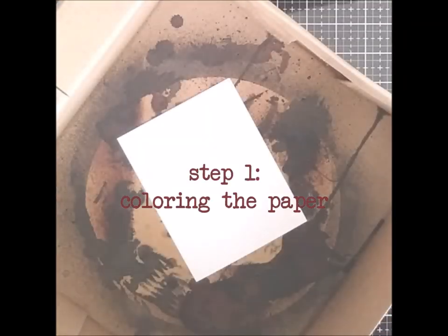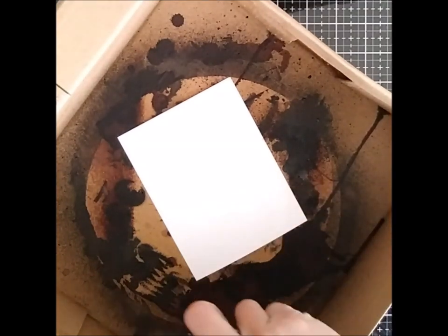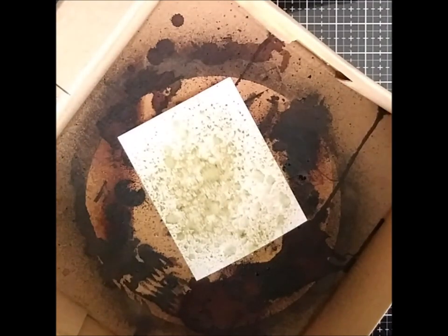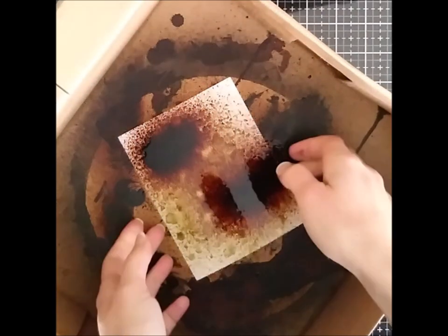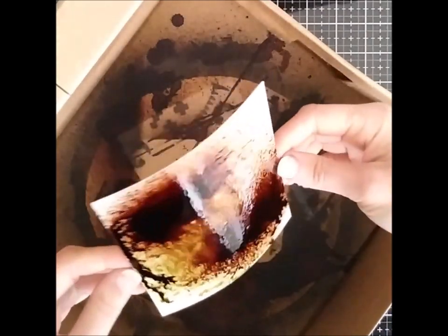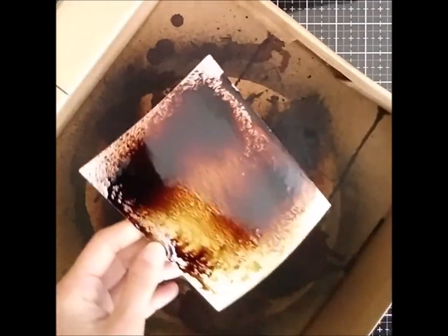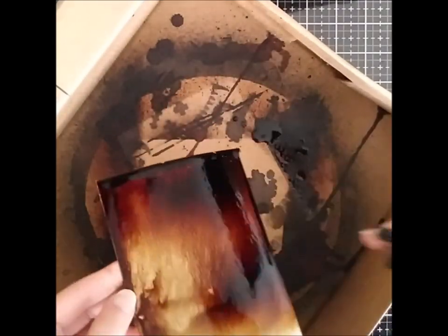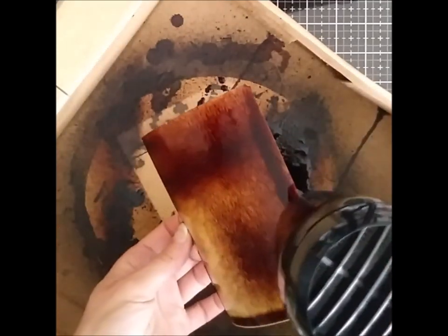The first step is coloring the paper. I misted the paper with water and then added distress sprays — this way the color moves and you get a smoother background. The colors I used were Fired Branch and Ground Espresso, because honestly these are the two browns I have in sprays anyway, and they work great, but you can use whatever you have. You can also use ink — anything you want to get the background to the color you want. Once I'm happy with the amount of color, I heat set it with a heat tool.